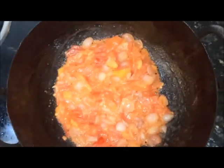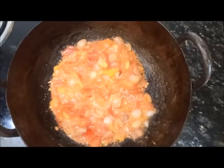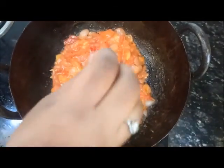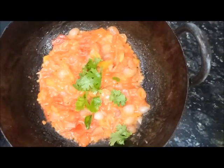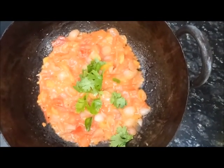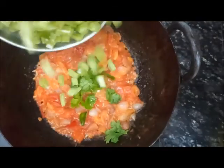Add the juice and mix it in. We will just put the juice on it.